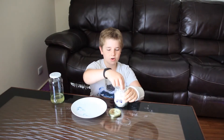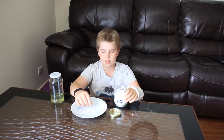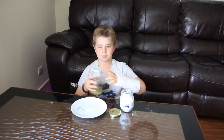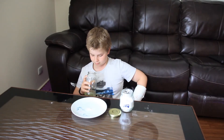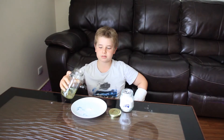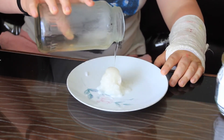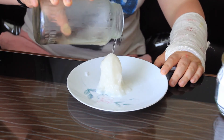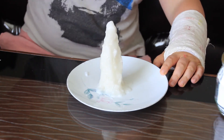What we want to do is add just a pinch of bicarb soda and then open up our crystals, making sure nothing falls inside. Then pour the crystals onto the bicarb soda.